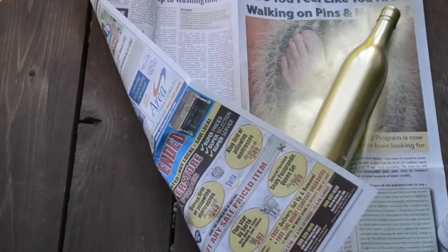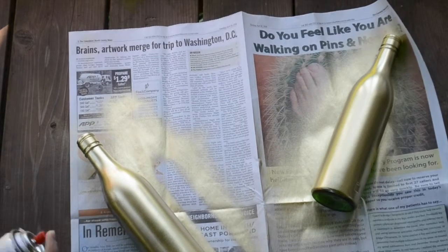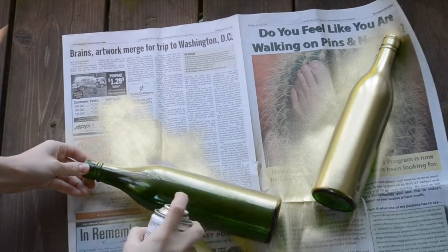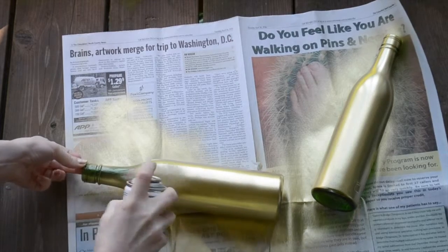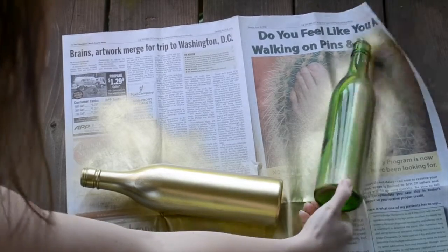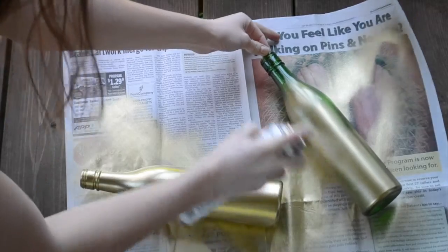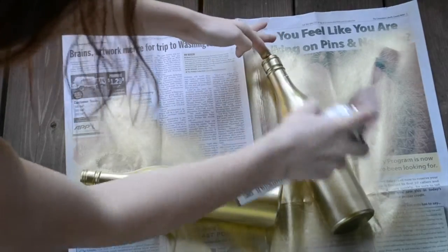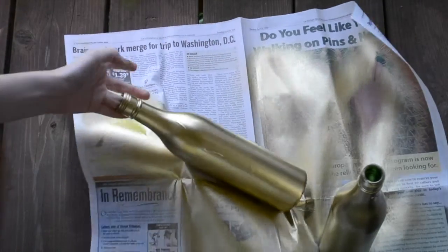I've let these dry for about 10 minutes. Now I'm going to go ahead and flip them and paint the other side of the bottle. I'll let this side dry as well and then we'll be ready to get started on the next step.